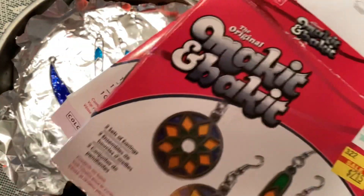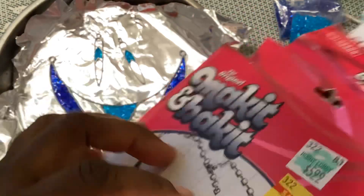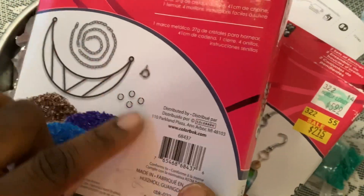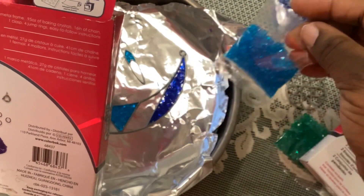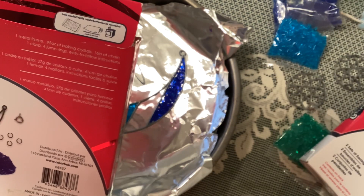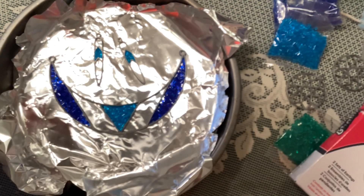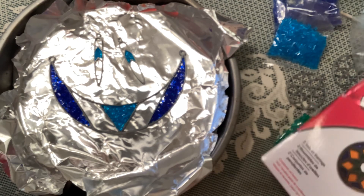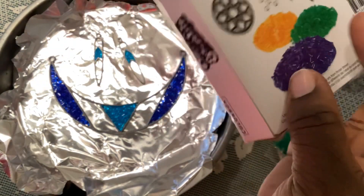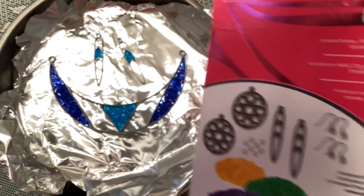They also sell the fusing glass separately, so if you want to do something unique you can get that. This necklace kit came with the frame, chain, four jump rings, and a clasp, plus three little baggies of fusing glass — they call them crystals — and directions. The directions say to preheat your oven at 375°F, so I've got my oven heating. The earring kit came with two earring frames, two earring hooks, the needed jump rings, and three bags of crystals as well.